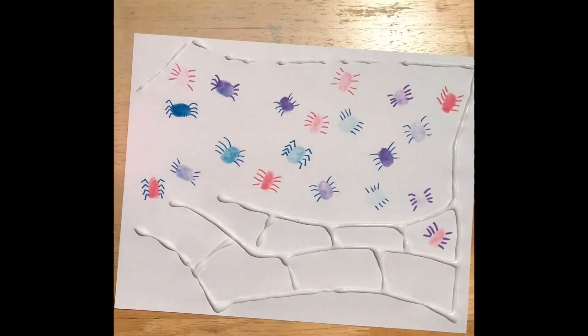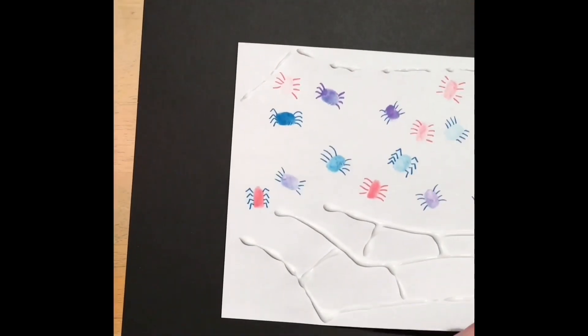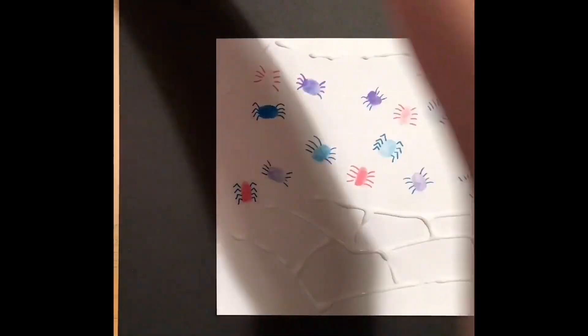Now that I have the web made with glue, I'm going to slide a piece of construction paper underneath it so that when I sprinkle glitter on top, it doesn't get all over my table. It doesn't have to be construction paper — old newspaper or any drop cloth works. I'd recommend this because once you get glitter on your kitchen table, you'll be finding glitter for the next several months.